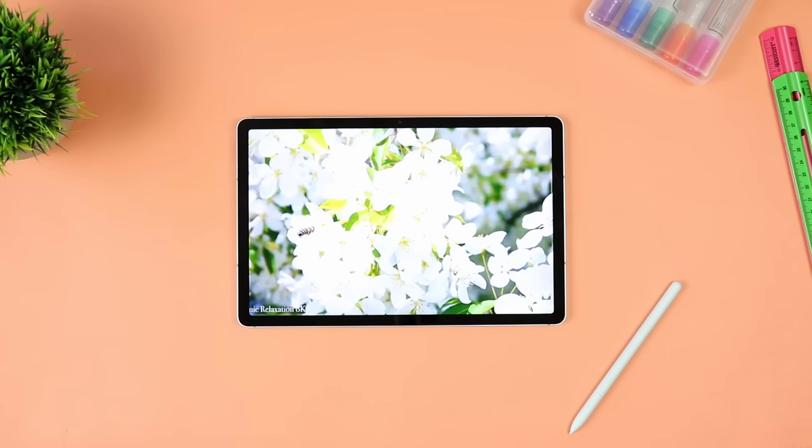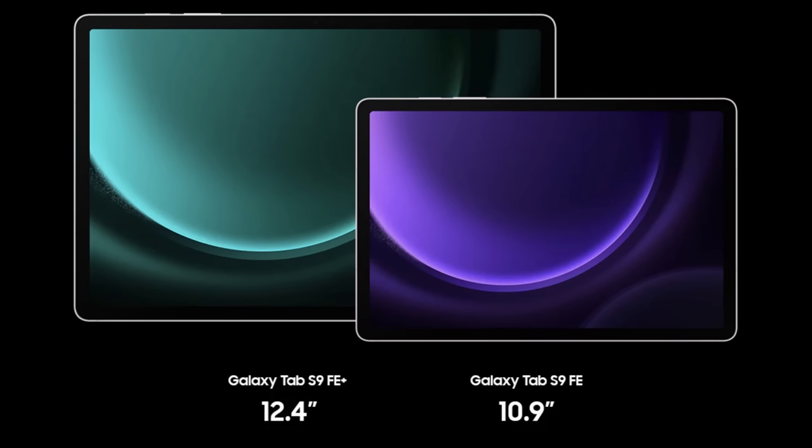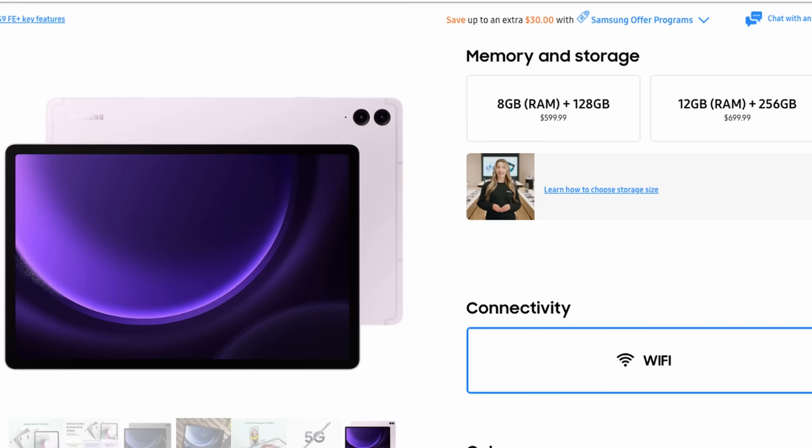When it comes down to configuration, the regular Samsung Galaxy Tab S9 FE will start with 6 gigs of RAM for the base with 128 gigs of internal storage. If you go for the 256 gigs of internal storage, that affords you 8 gigs of RAM. For those considering the larger model - the Samsung Galaxy Tab S9 FE Plus - you get your choice of 8 gigs of RAM with 128 gigs of storage, or 12 gigs of RAM with 256 gigs of storage. So whether you go FE or FE Plus, you're better off going for the 256 gigs to get more RAM.